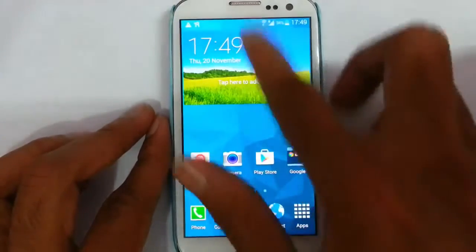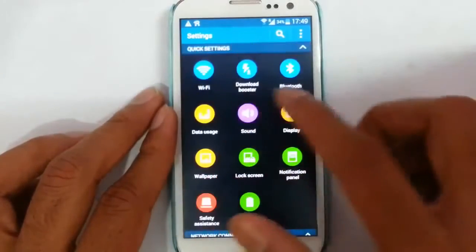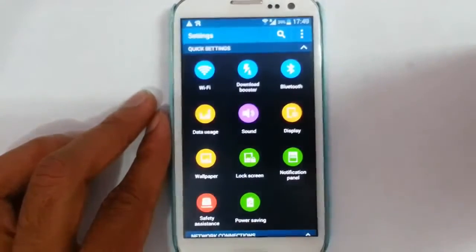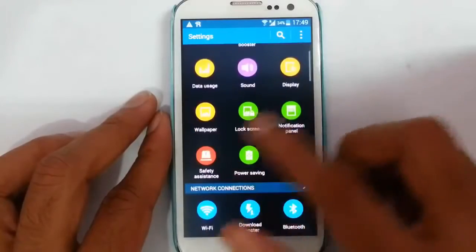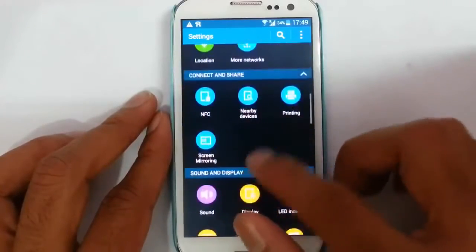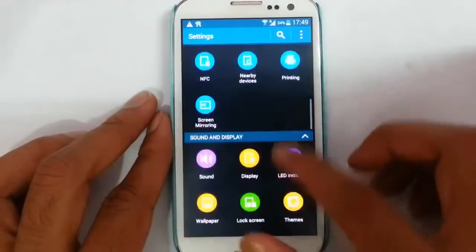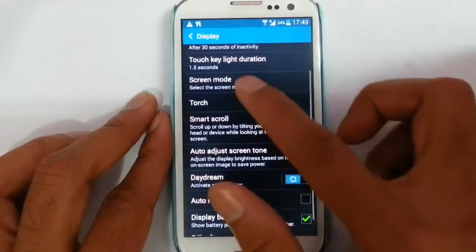If you go to the settings option, this is actually the S5 settings I chose from the Aroma installation. You can choose the Note 3 option as well. There is a download booster, NFC, printing, screen mirroring, and all. Then in display you will get a torch option.